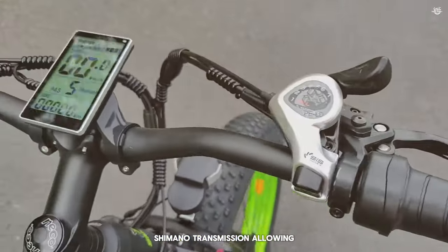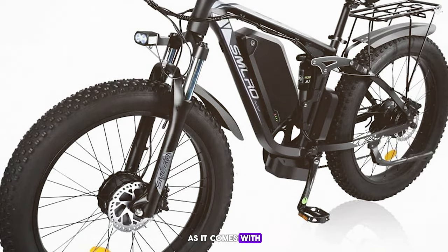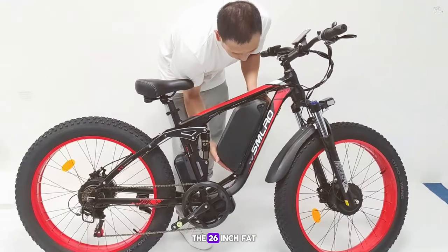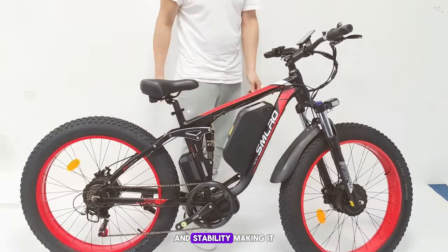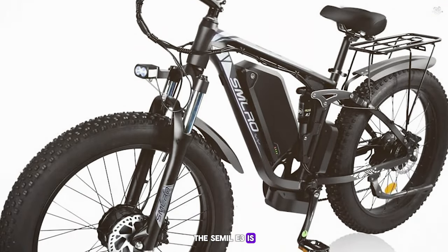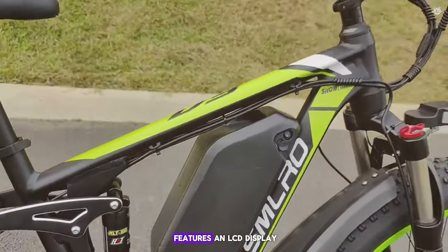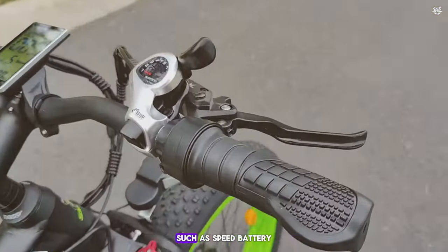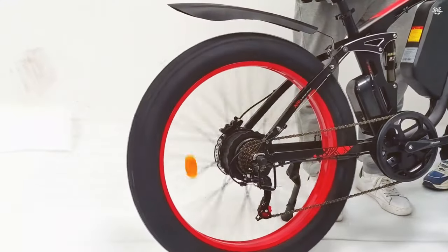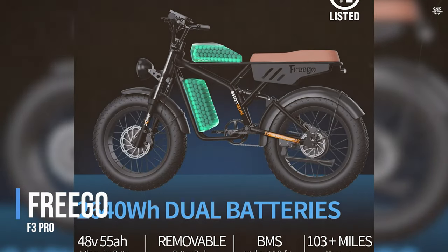The battery is removable and the Semolo V3 also features a 7-speed Shimano transmission. Comfort is key, with a front suspension fork and comfortable saddle. The 26-inch fat tires provide excellent traction on sand, snow, and gravel. In terms of safety, the Semolo V3 is equipped with hydraulic disc brakes providing reliable stopping power in all conditions, and an LCD display showing speed, battery level, and distance traveled.